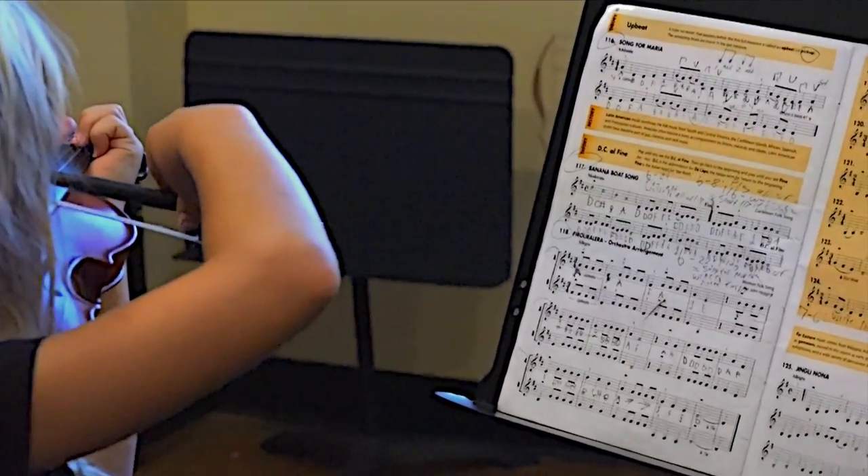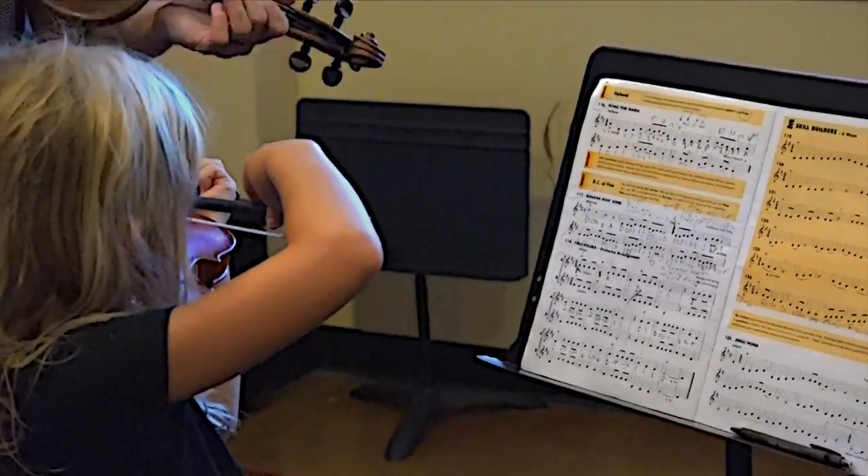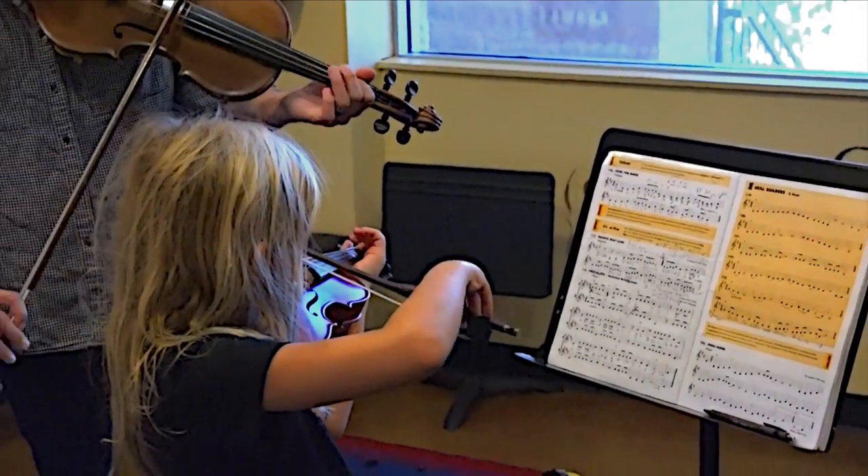This is Mazzy. In this lesson, we talked about left-hand technique, bow technique, and rhythmic counting.